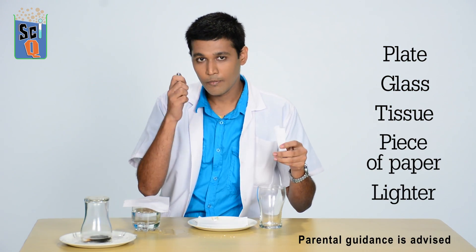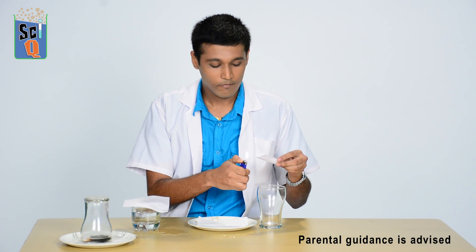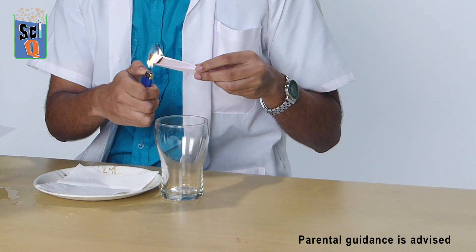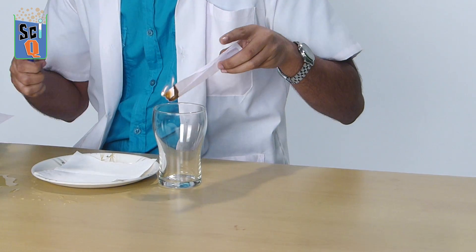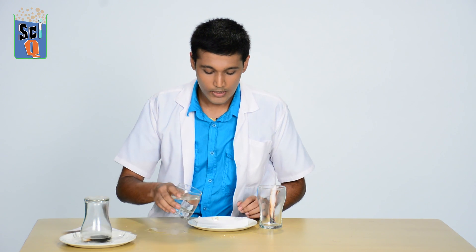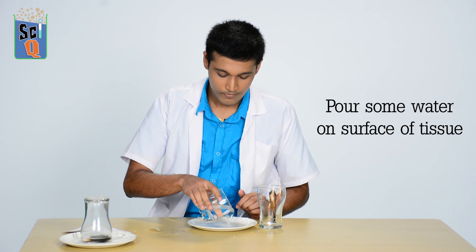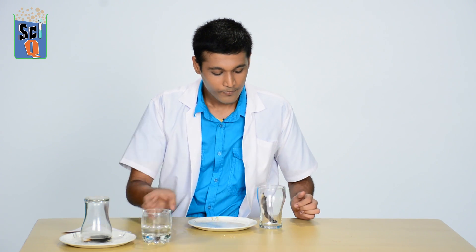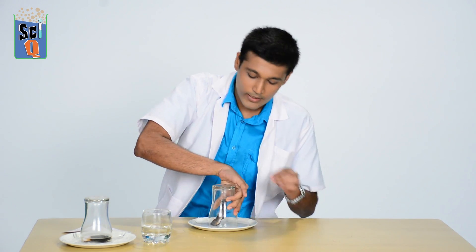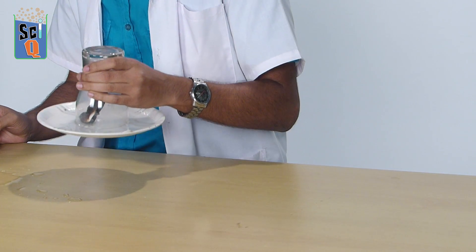Let's start off by lighting this piece of paper and dropping it into the glass. Now while that's burning, let's pour a little bit of water and cover the surface of the tissue. Now we take our glass, flip it over, press down tight, and when you pick it up, the plate comes with you.